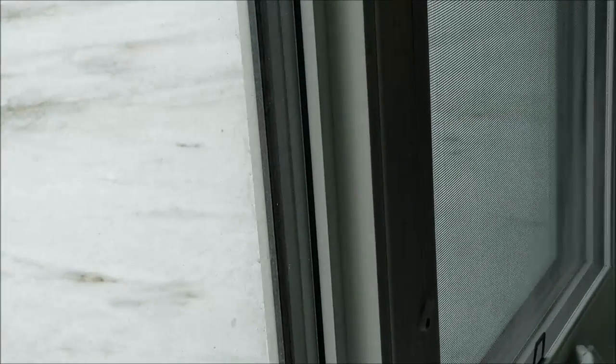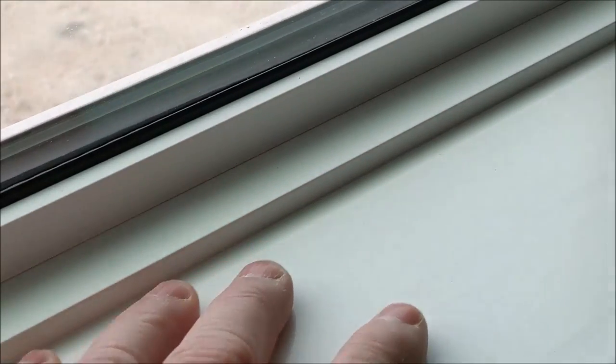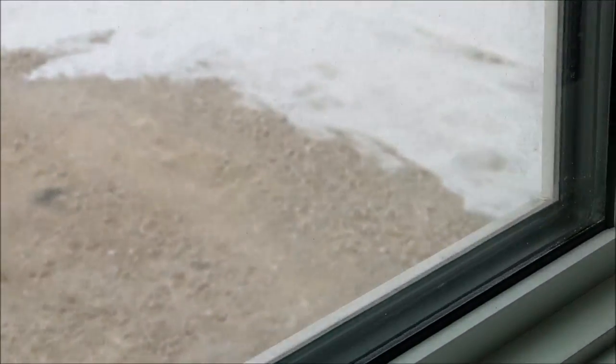These are our tri-pane casement windows, low-E argon gas filled, so very efficient windows. The window jambs are full PVC, so if you ever did have moisture in the windows, your door jambs will never rot.